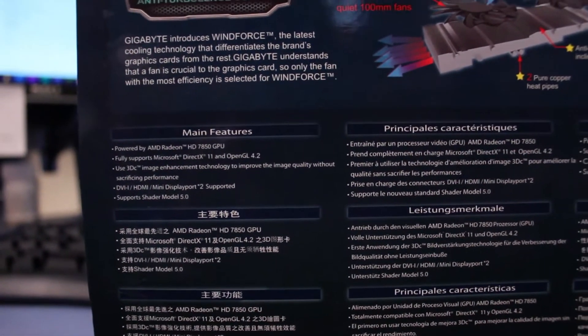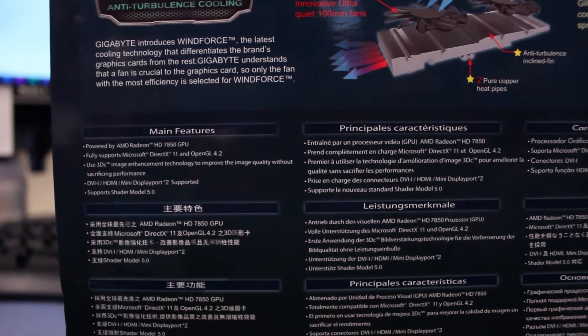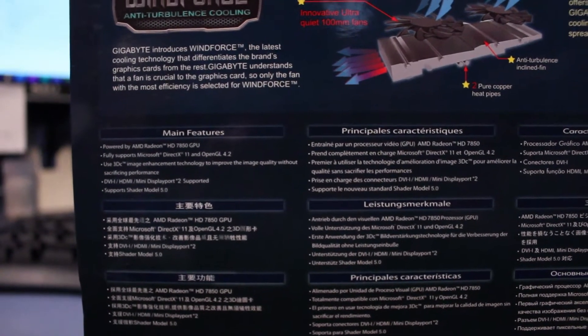Main features: powered by AMD 7850 GPU, fully supports DirectX 11, OpenGL 4.2, 3DC image enhancement technology, DVI, HDMI, mini DisplayPort 2 supported, and support for shader model 5.